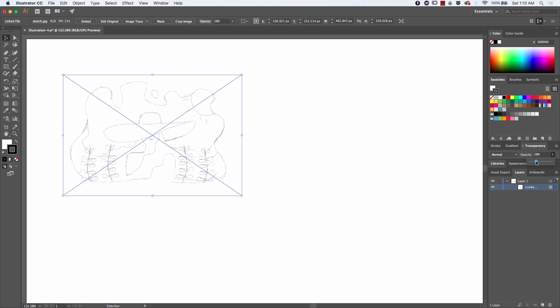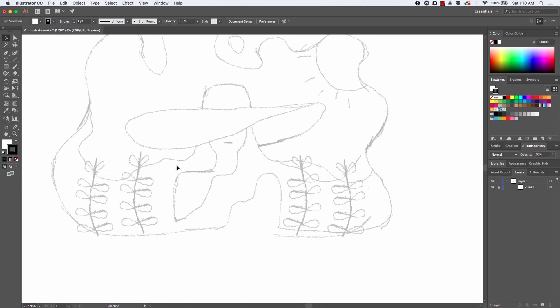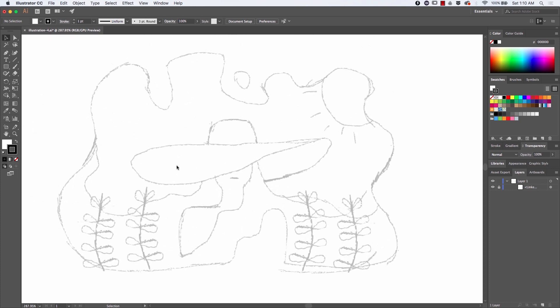Now let's move over to Illustrator where I just placed this image. I'll lower its opacity and lock this layer up so I can trace over it and not have to worry about accidentally moving it. Let's just zoom in and I can start tracing the image using the pen tool.